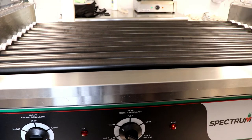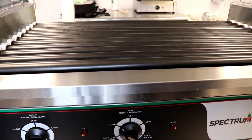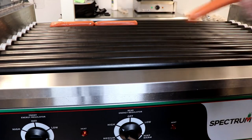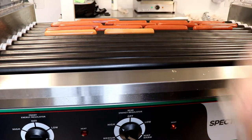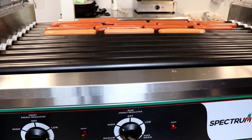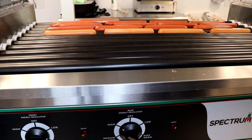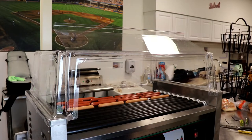Make sure you preheat the grill for 10 minutes prior to putting hot dogs on. Once 10 minutes has passed, put the refrigerated hot dogs on the hot rollers, which in this case is the back roller. Up front I'm going to add a few turkey dogs.